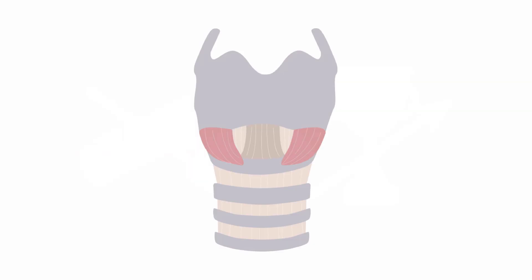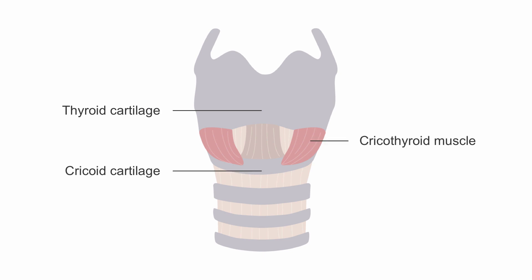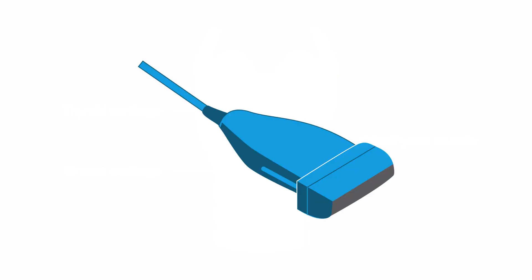Let's review the anatomy. The cricothyroid membrane is inferior to the thyroid cartilage and superior to the cricoid cartilage, and it's bounded by the cricothyroid muscle. It's small, typically one to two centimeters in length. The blue circle would be your target if you were performing a cricothyroidotomy. Anatomical factors such as obesity, prior surgery, radiation, or injury can make identifying the cricothyroid membrane more difficult. This is where ultrasound comes in — it can make localization so much easier.